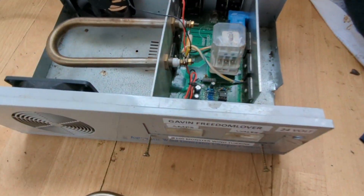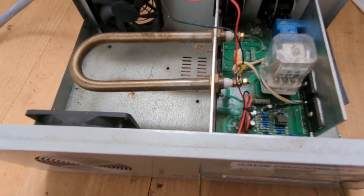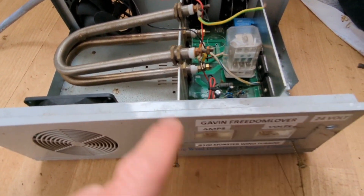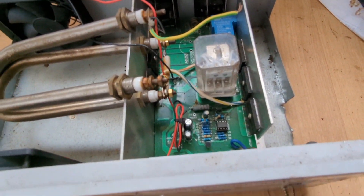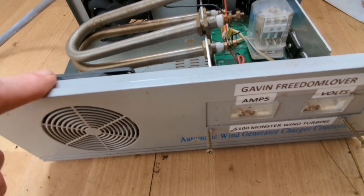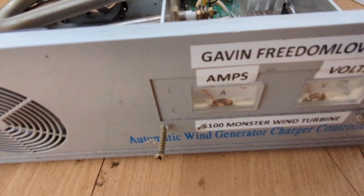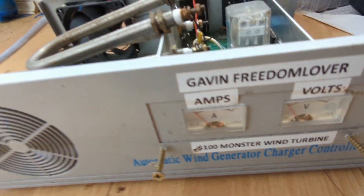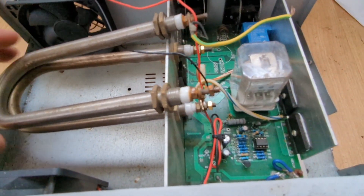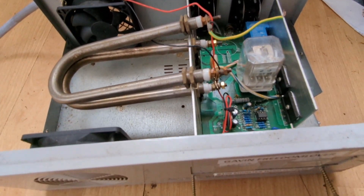Anyway, my question is: would adding a second dump load break the board or fry the controller? Because I did have this controller working nicely and it does work, it just needs a fair bit of power to get it going. That's the long-term plan — would I harm the controller by putting two dump loads in rather than one?